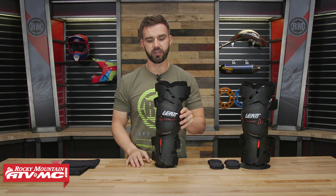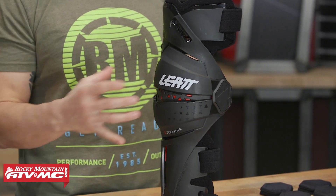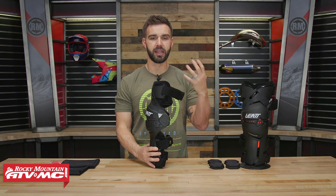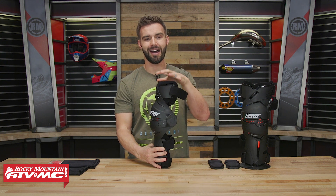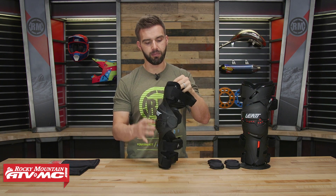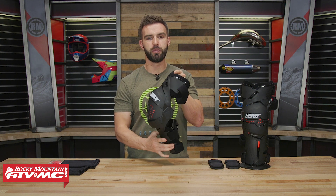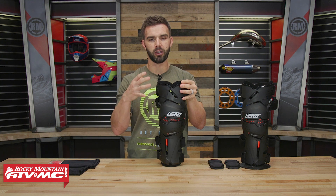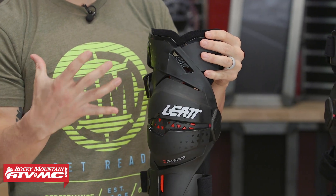Let's talk about construction. The chassis is an injected composite chassis, so it's not going to be as rigid as the other knee braces in the lineup — the X-Frame and the C-Frame. There's a lot more flex in this chassis. What I like about that flex is that when you put this knee brace on and cinch down the straps, it's going to allow it to flex and conform a little bit better to the rider's leg, which I think gives a better fit overall.